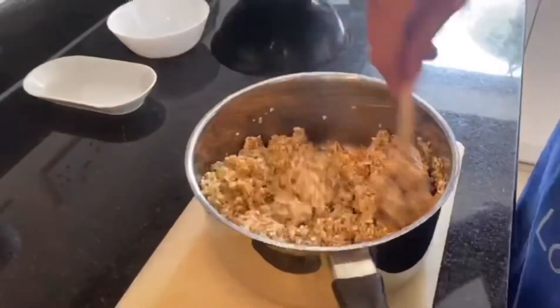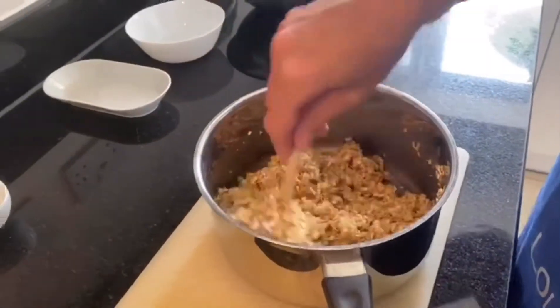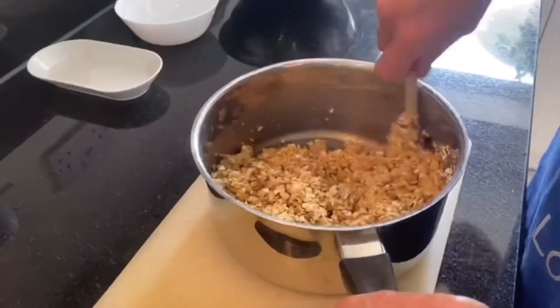Keep mixing until it's all evenly covered. If you think you haven't got enough sauce, you have — just keep mixing. At the beginning it looked like there was no way there'd be enough wet mixture to cover the oats, but there is plenty when you mix it thoroughly.